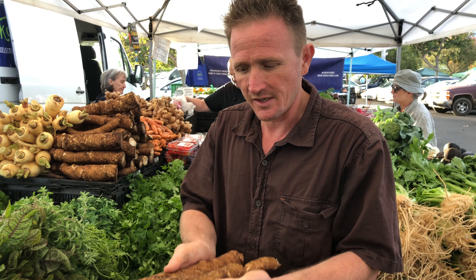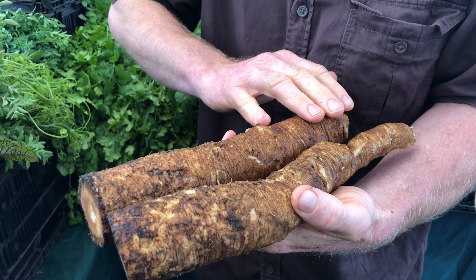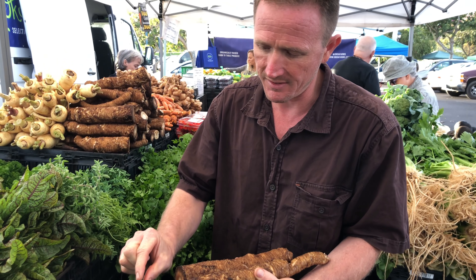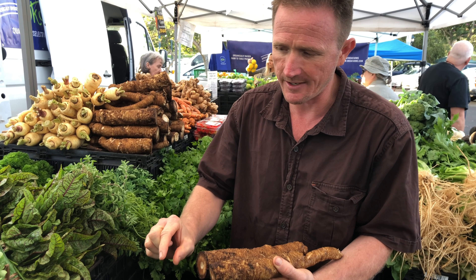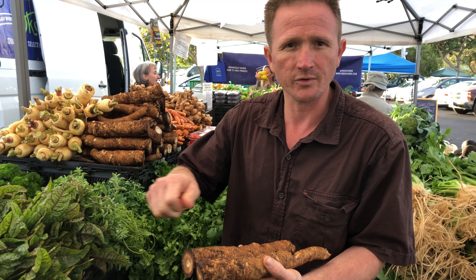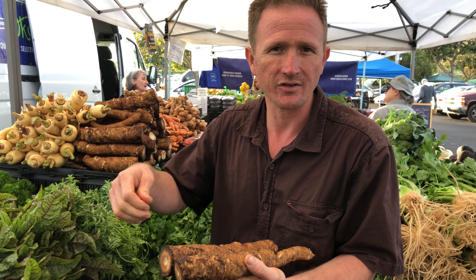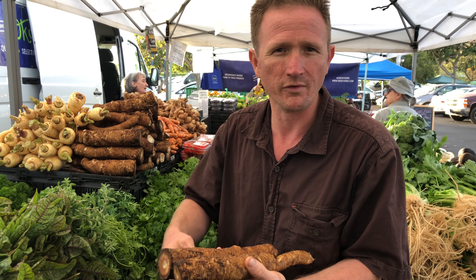One of my favorite ways to prepare burdock: I get these on the cutting board, already washed, and chop them into rounds — really thin, maybe an eighth to a quarter inch thick. Then we'll roast them with some olive oil and salt or herbs, maybe make a pesto or dressing to go over the top.